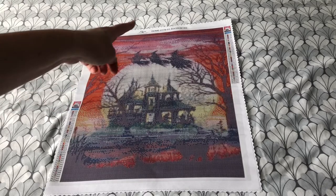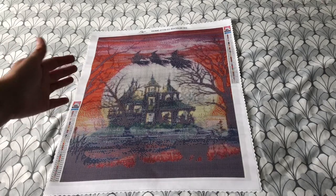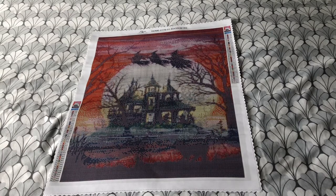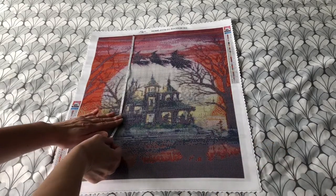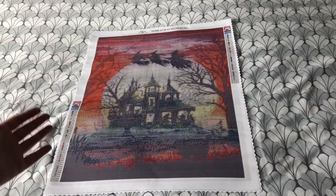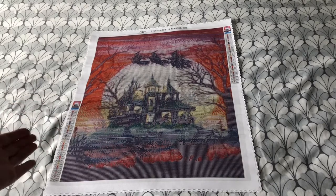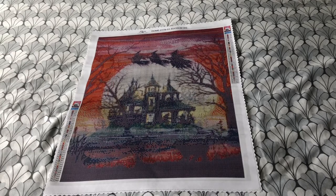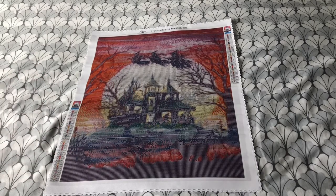It does say 40 by 50 on the details. As we know, sometimes diamond paintings are sent a bit smaller than advertised, so let's have a quick measure and see if this actually measures 40 by 50. Yes, it does. This one is smaller than what was recommended on their website — I wanted a quick evening project sat in front of the telly, so I didn't want a really big one for Halloween. Having the details on the website really helps make those decisions, to know what sort of detail you want. With diamond painting, size does matter — for detail, go as big as you can possibly go.